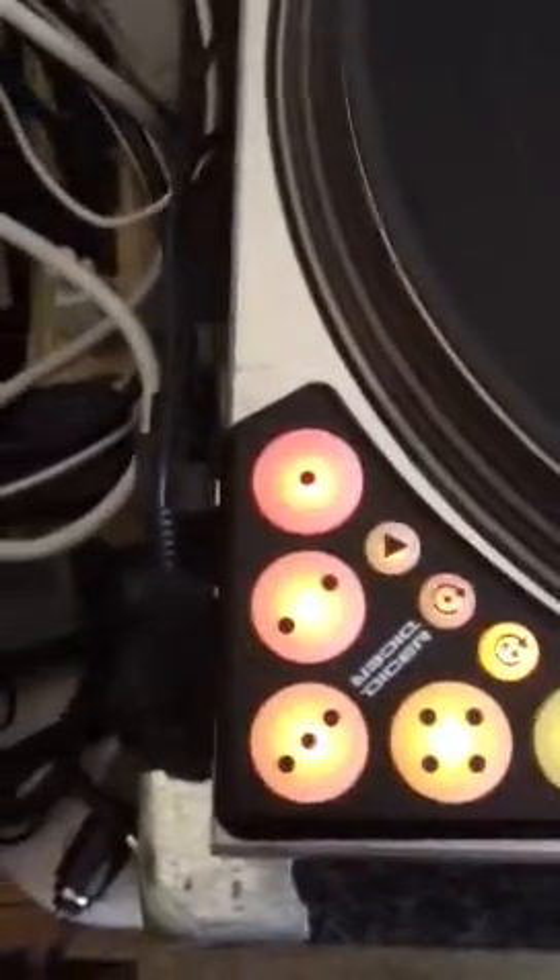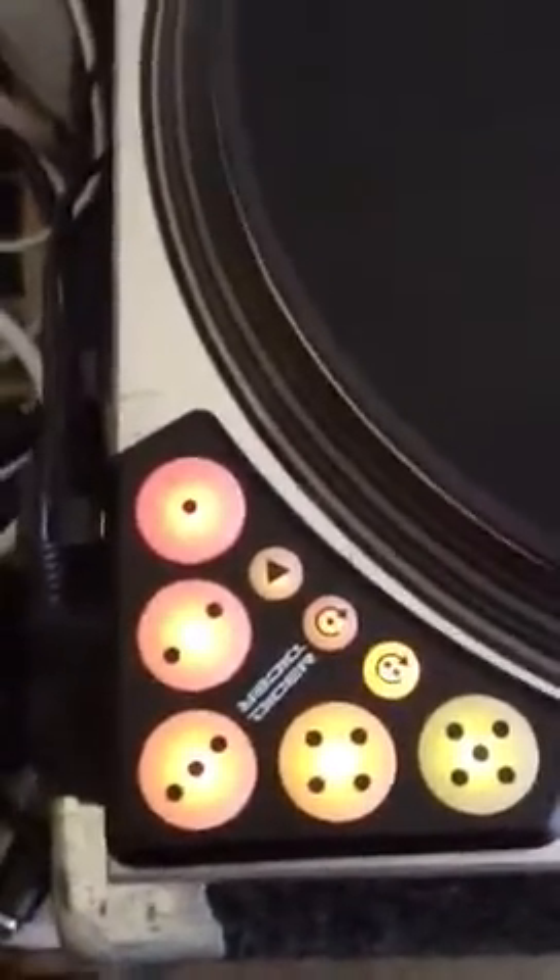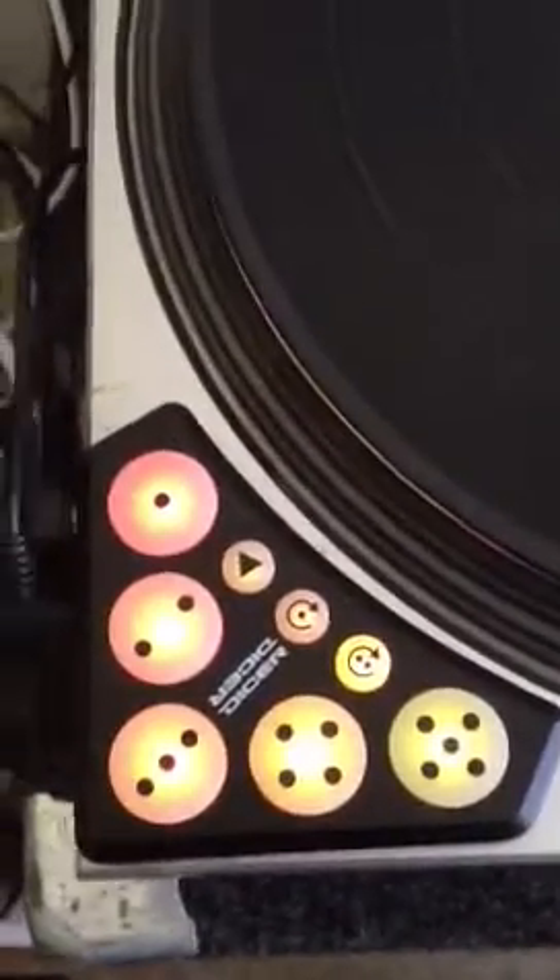The only thing I wish there was some kind of wet/dry control of the effects, which there isn't. That's why I'm looking for another controller like the Midi Fighter Pro or something like that.